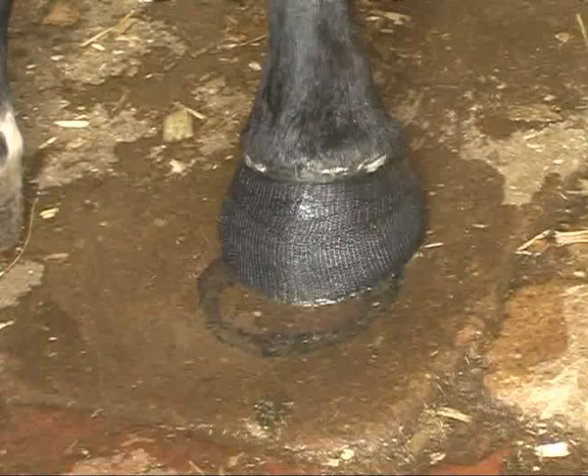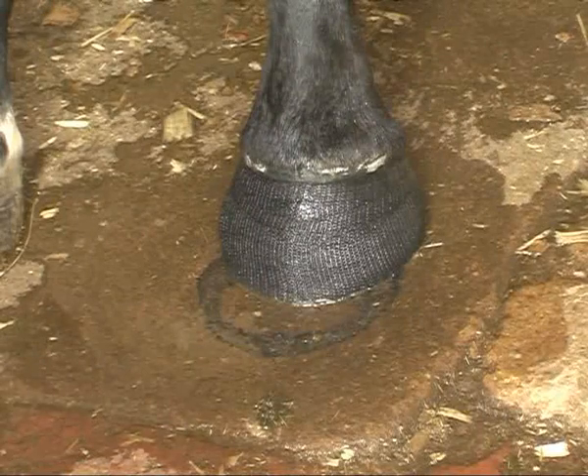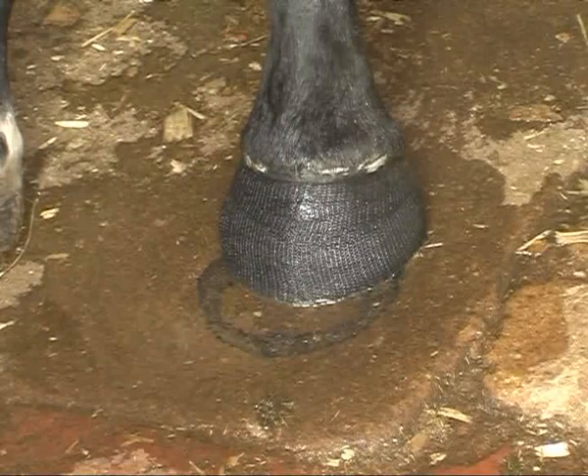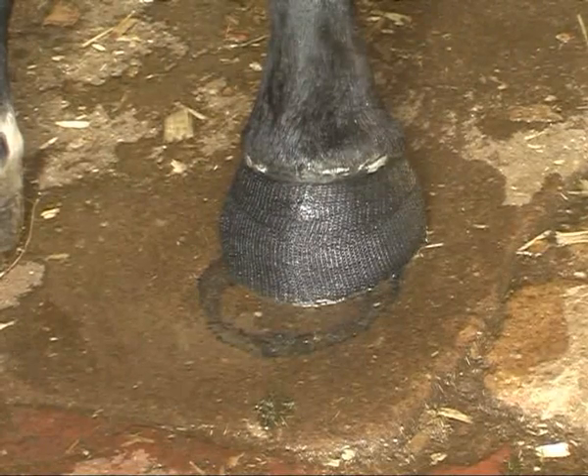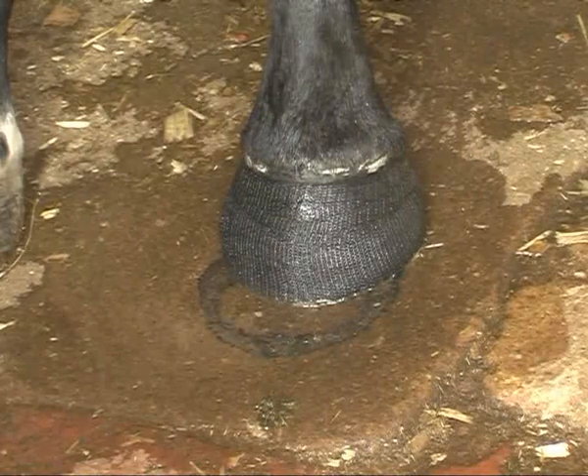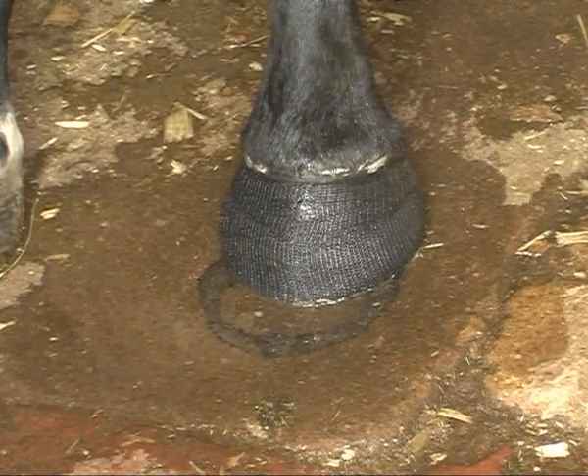I've been looking for something like this for 40 years. I'm now fortunately in a position where I never have to go into a yard and say, 'Sorry sir, I can't shoe your horse — leave it in the box for six weeks and it'll grow enough foot for me to be able to put a shoe on.'